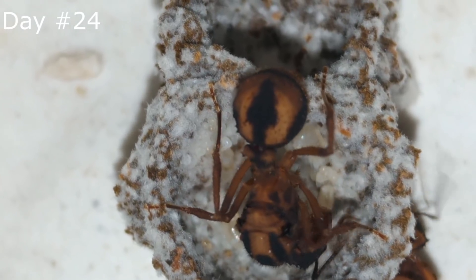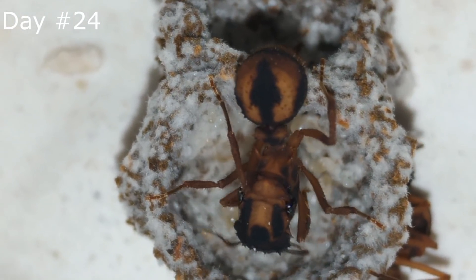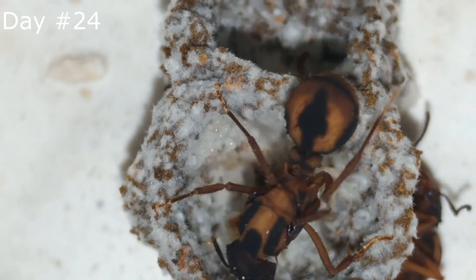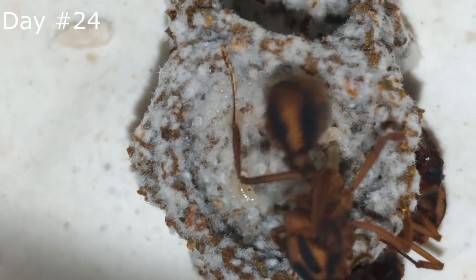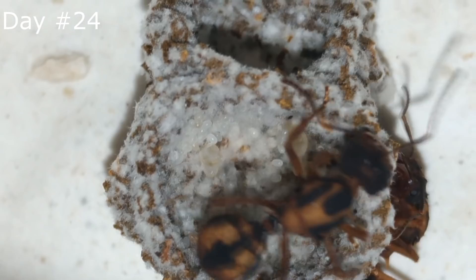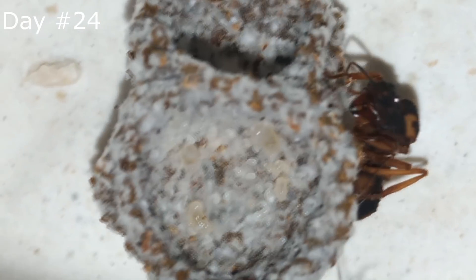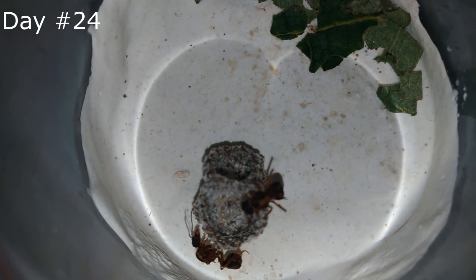We can see some larvae there that will soon turn into pupae. The queens have stopped collecting a lot of plants. I think they reached the optimal size for the fungus in their founding stage. Keeping a big fungus is not an easy task — the fungus needs a lot of maintenance and if you can't provide it, it will die. When the workers arrive, the colony will have more ants to deal with all the work and the queens can focus on laying eggs.